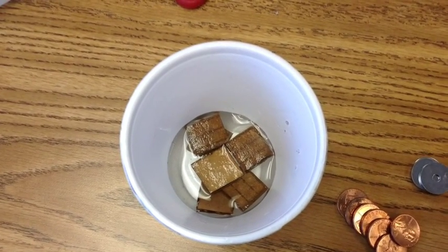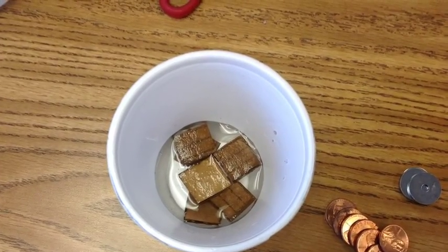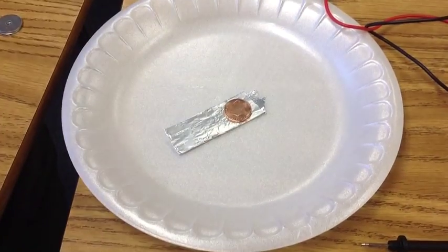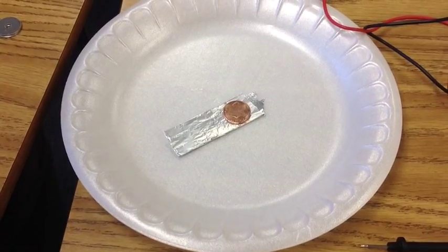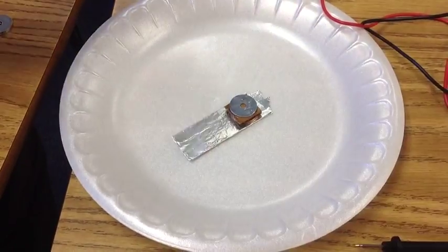Shown here are little squares of cardboard soaking in the vinegar. I tried to cut the squares to be about the size of the penny and the washer.